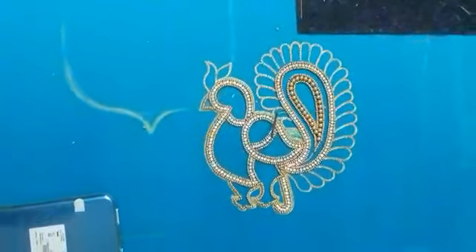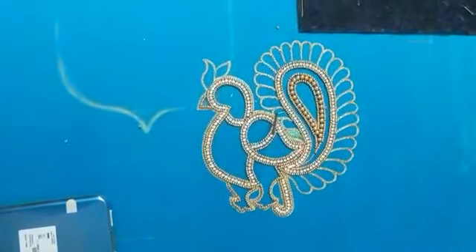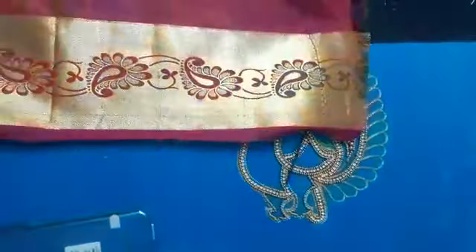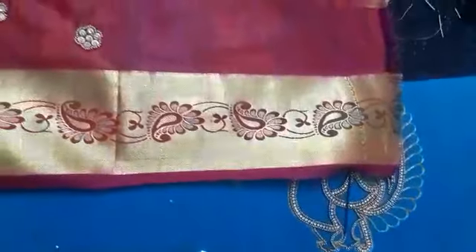You can see this design here. You can stitch it with a stitch and you can do this. We can do this again, and you can get it at a reasonable price.